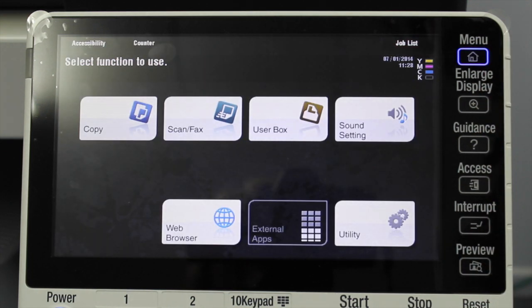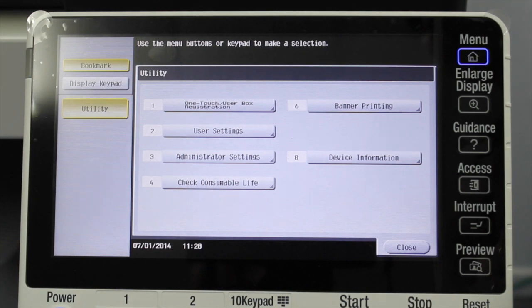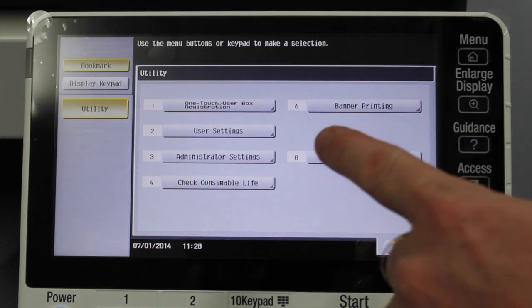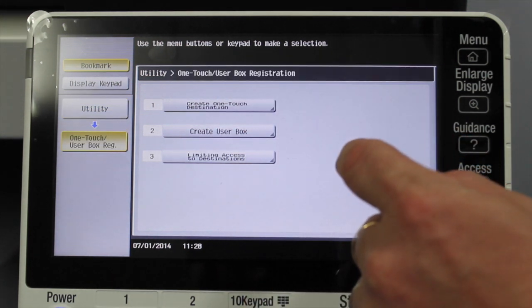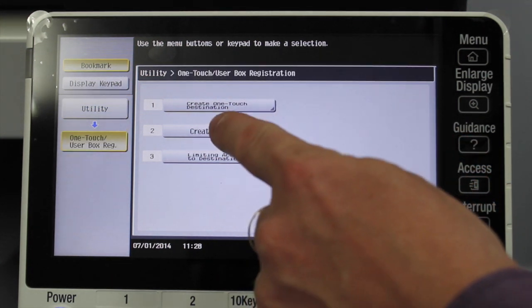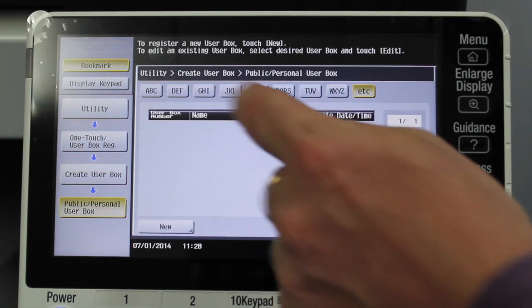We're now going to create a new user box, or a new folder to store documents in. I'm going to go into the utility button, press number one where it says OneTouch user box registration, press number two for create user box, then press number one for public personal user box.